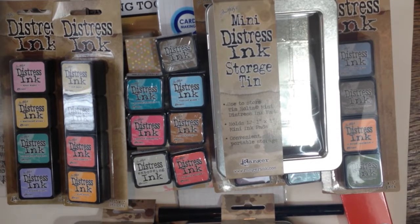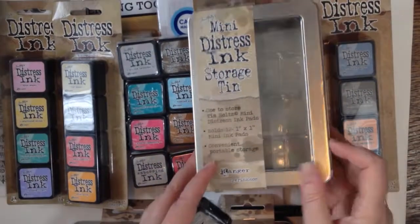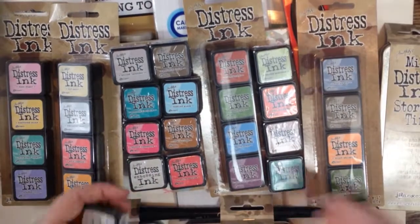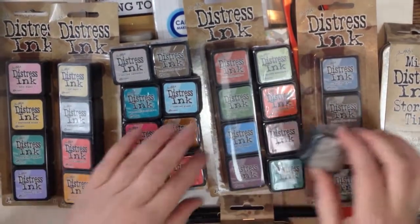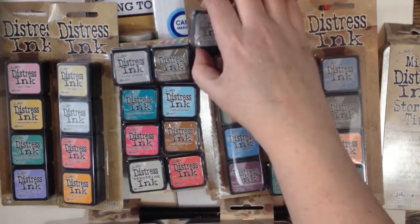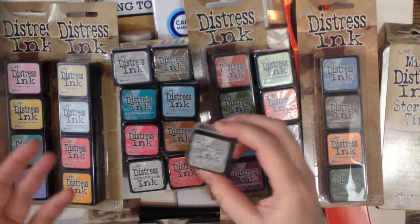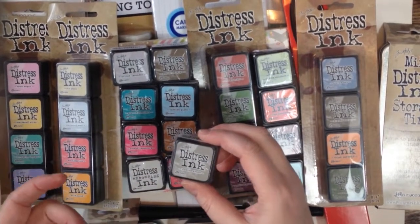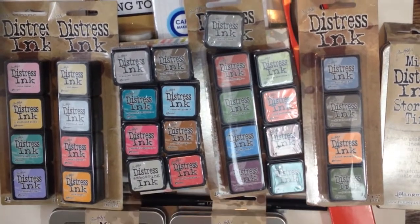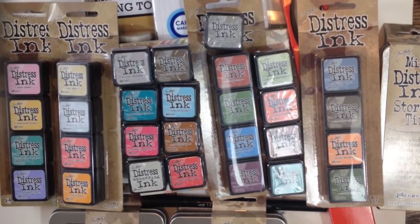There are two little inks stuck at the back of my box — still more inks coming. I love it. An artist loves their inks and their pigments. Pumice stone — I'm very excited to try this color. Who gets excited about grey? Other than artists and crafters, right? We get excited about greys. You know what I'm talking about.